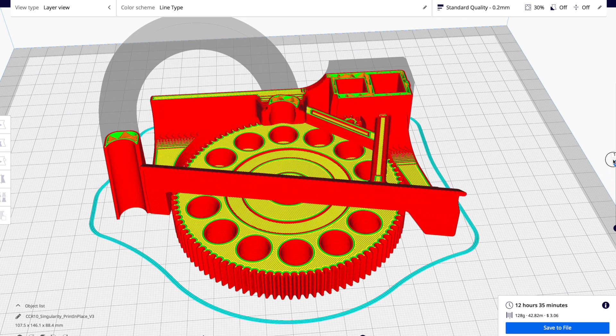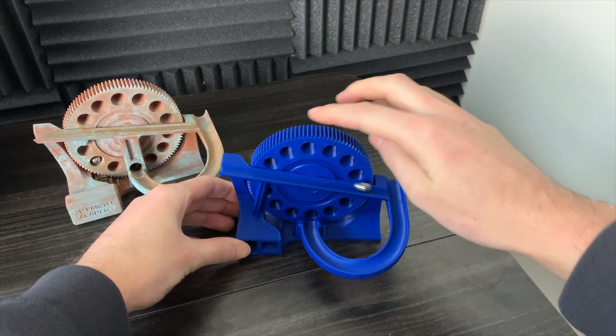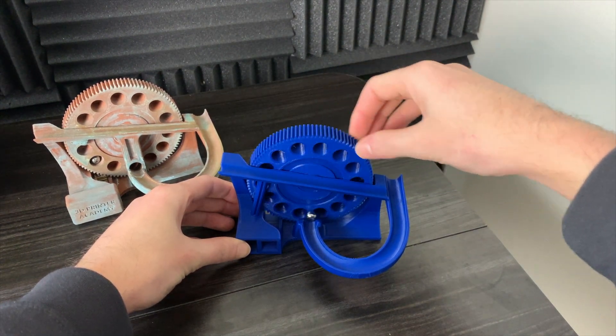I'd love to hear what your experience has been 3D printing these marble machines, especially the Galaxy marble machines. I'm curious if you had any issues printing them or if they printed out fine first try. Let me know in the comment section, and thanks for watching.